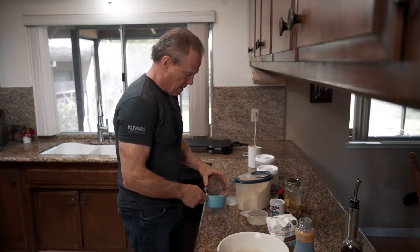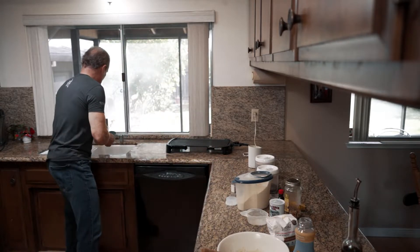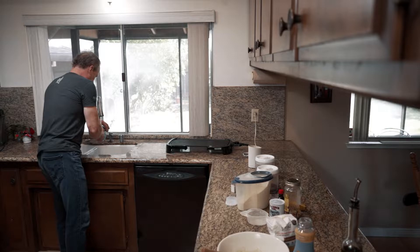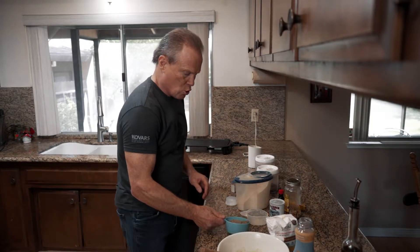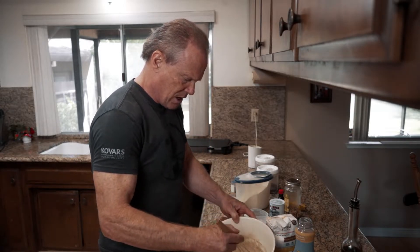Oh, the smell is so good! Now what I'm going to do is take a glass, add the ground seeds to it, and fill the cup with water. I'm going to let this rest for a little while and let it thicken up a bit — it works great as a substitute for eggs.